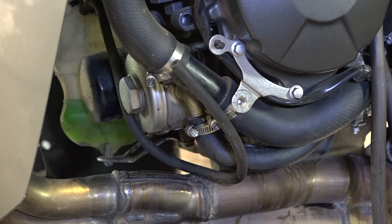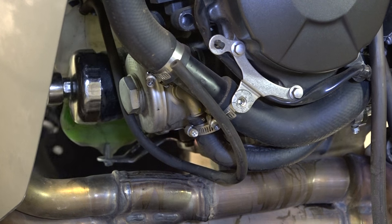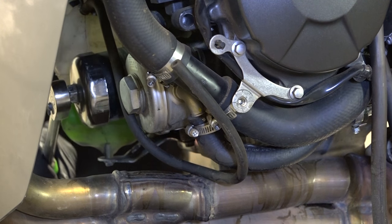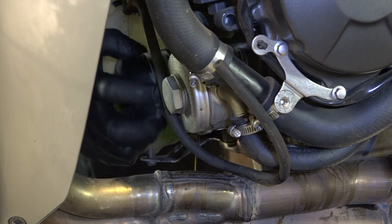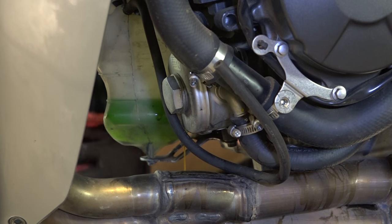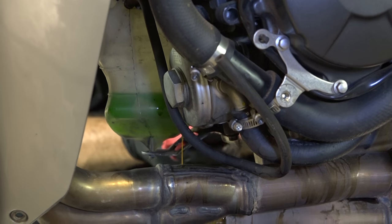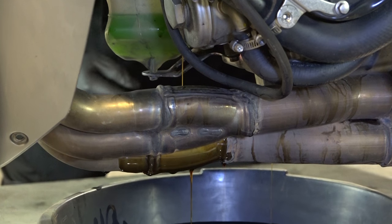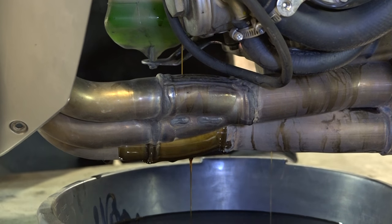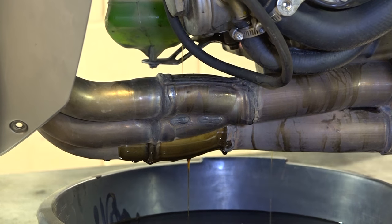While that's still draining, you can go ahead and take off the oil filter. You're going to need an oil filter wrench to do that. When we took it off, of course it made a mess of our exhaust headers with oil, so you definitely want to spray that back off once we're done with some contact cleaner or brake cleaner to get it cleaned back up.